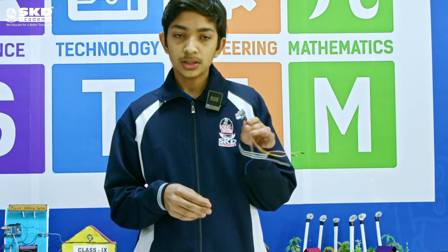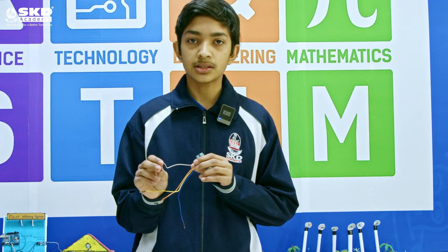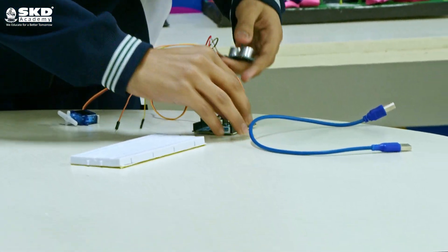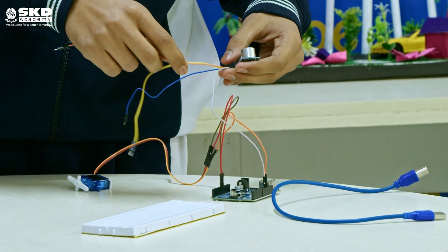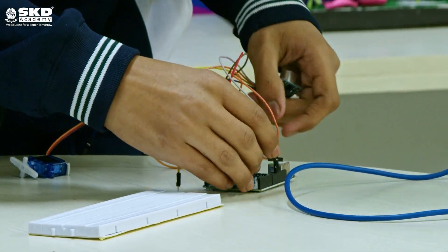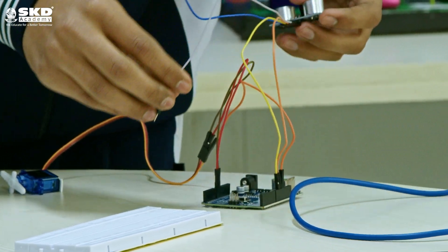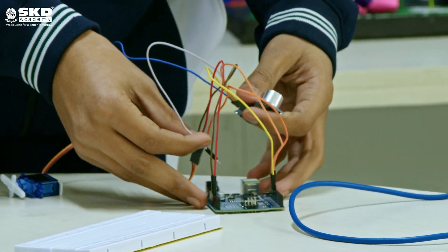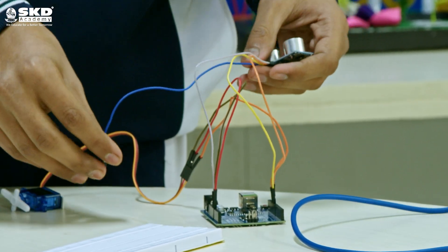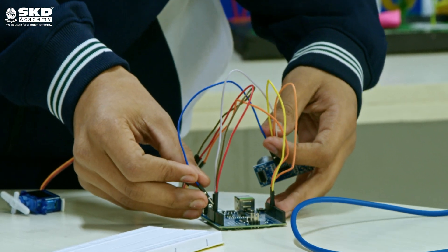Now let's start with our ultrasonic sensor. The echo wire of our ultrasonic sensor will go to pin number 11. The trigger wire of the ultrasonic sensor will go to port number 11. The ground wire of the ultrasonic sensor will go to the ground port in Arduino UNO. The VCC wire of the ultrasonic sensor will go to the 5V port in Arduino UNO.